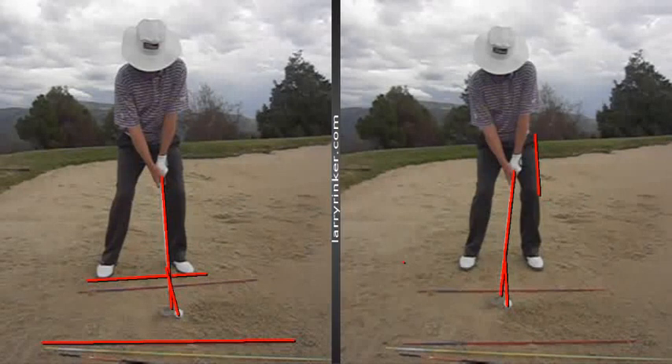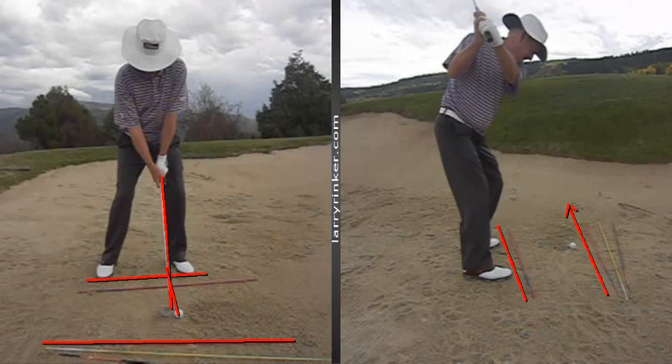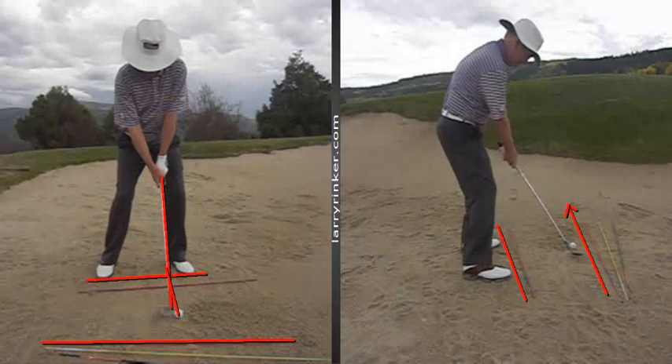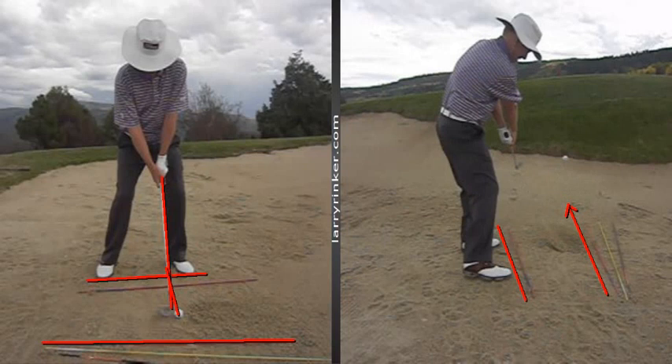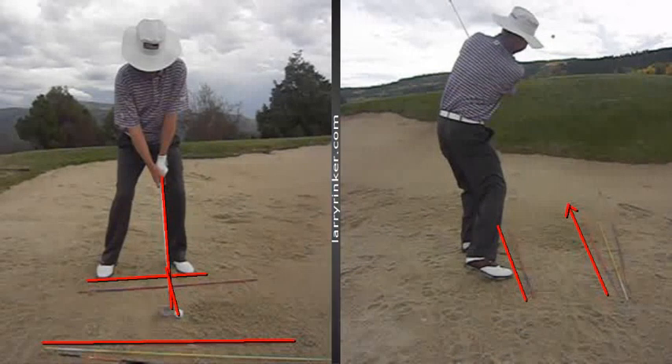If we look at this from the back view, here's my toe line now. I'm more open with my stance, but I'm still going to be swinging through approximately five feet or so left of the target. As you watch this club go back and through, you're going to see that when I come through, it went a little left — but that's the idea: you want to be swinging still down that same line.